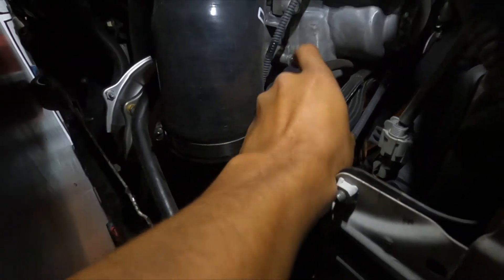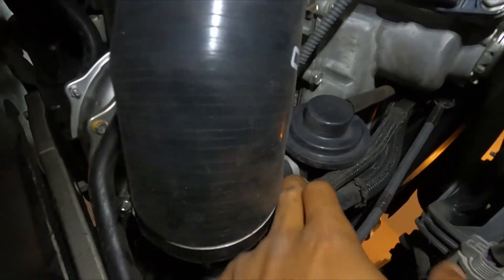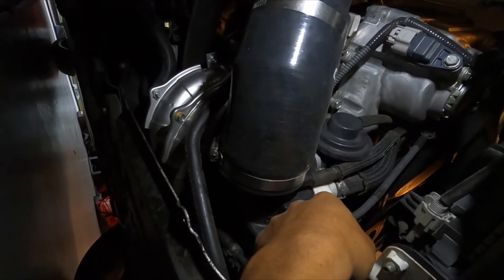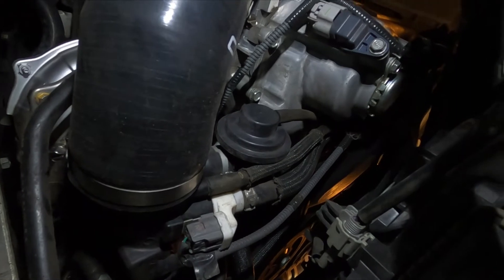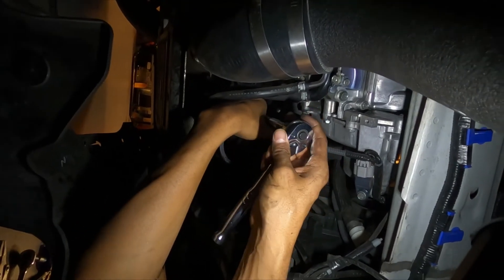Here is the bypass valve. There is a clamp right here — we're going to pinch that off and then this is going to come off of it. It should just come right off after that. If there's anything else we'll go ahead and show you guys, but that's what we're going to do right now.